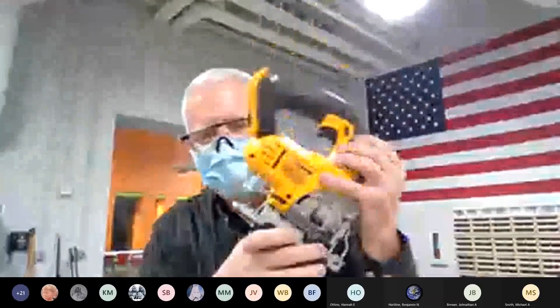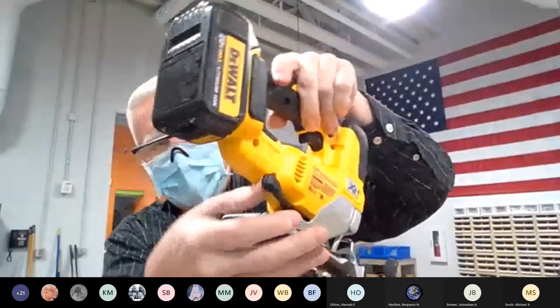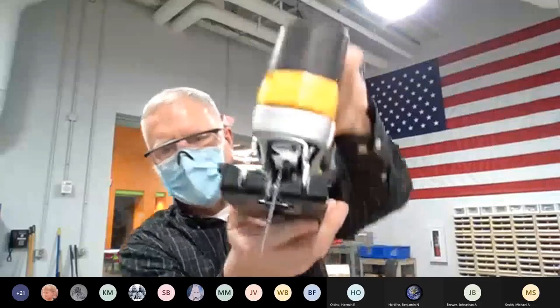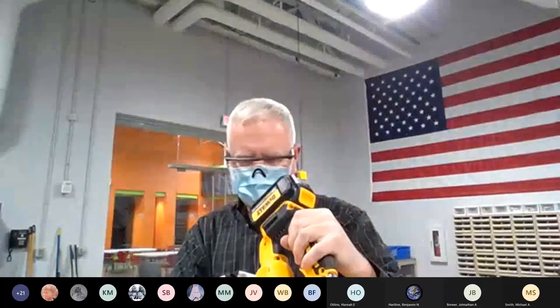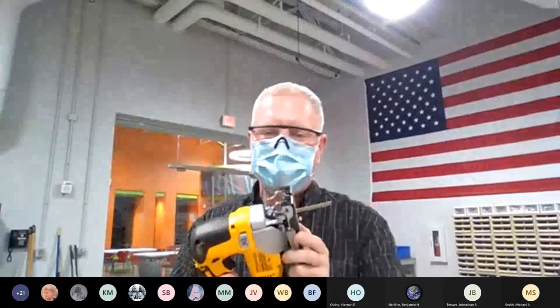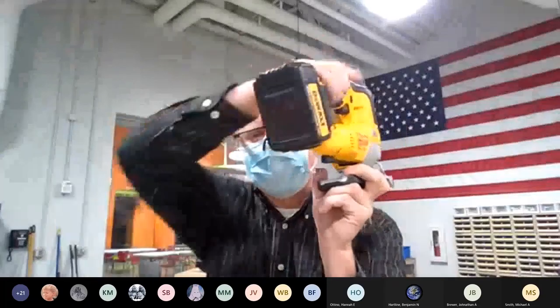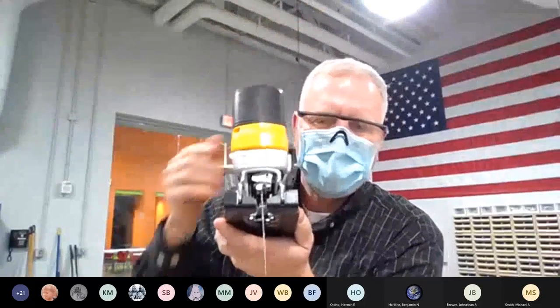As a side note — I don't really recommend it — you can angle the shoe. There's a little lever in the back that lets you rotate the shoe to cut on an angle. In my opinion it's not very useful; in this fabrication lab we have better ways to cut an angle. The reason I mention it is if you ever pick this up and it feels loose, that might be the cause — check to make sure it's square before you start cutting.